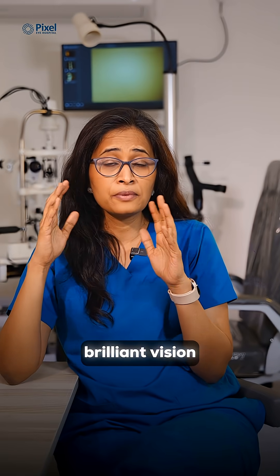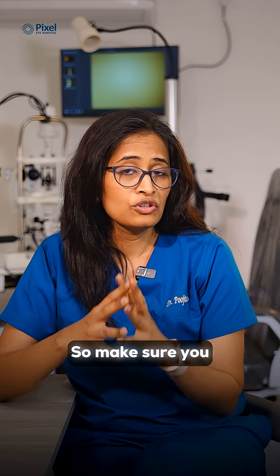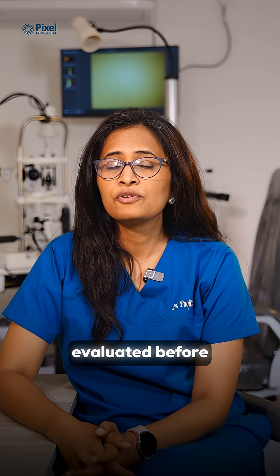which can play a spoil sport in the brilliant vision that you expect after surgery. Because finally, the lens is only as good as the eye behind it. So make sure you get yourself thoroughly evaluated before you embark on this cataract journey. Follow us for more such eye-related health content.